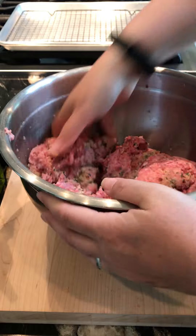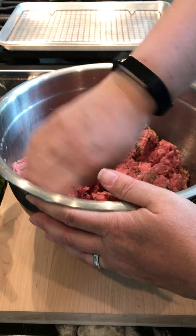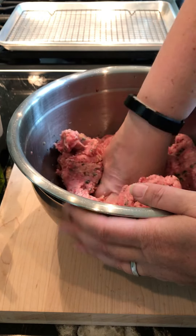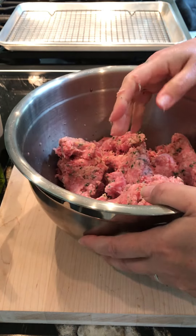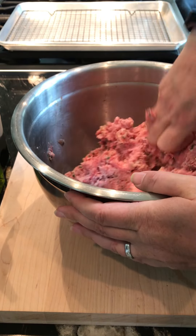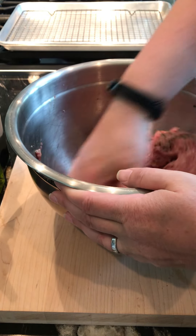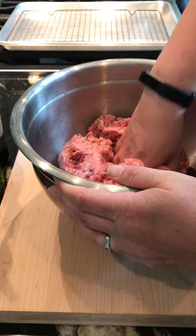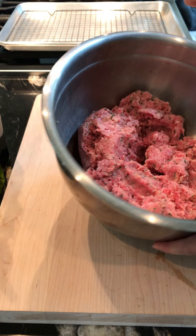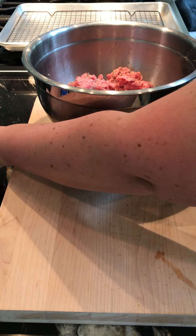Almost there. I find that if I make this mixture ahead of time, I can come back at the end of the day after work and make my little meat pies. That's two pounds of meat combined and ready to go.